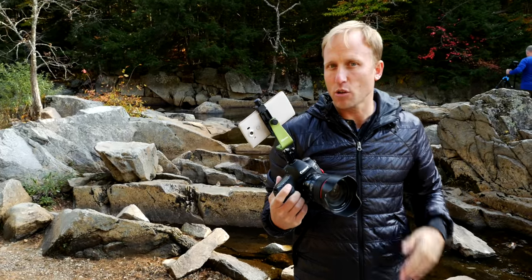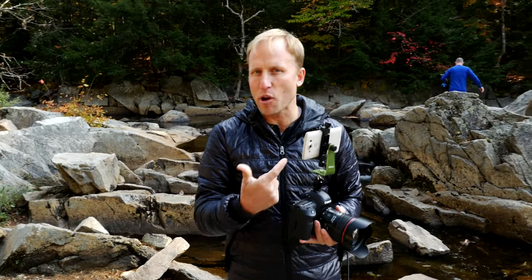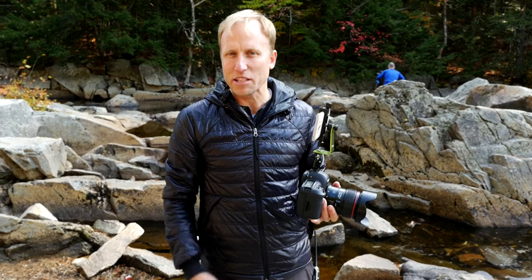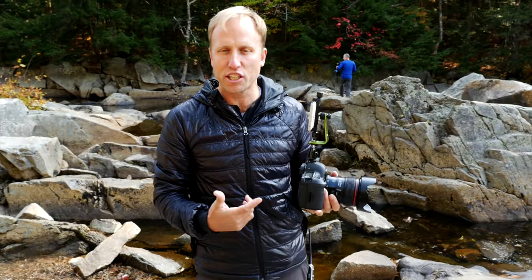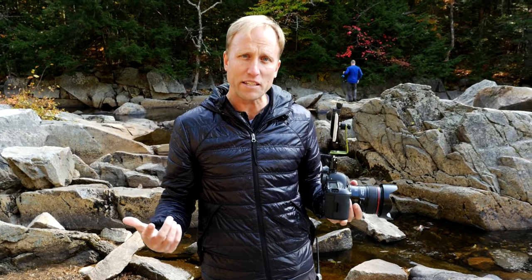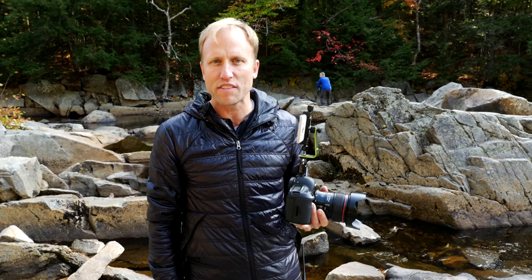Alright, so just a super quick video to show that in action with some of the products that you might put together to make that happen. I'd love to hear from you in the comments — do you think this is a viable alternative to an articulated screen built in? Do you miss the articulating screen on these cameras? Leave that below.